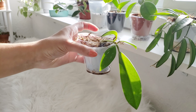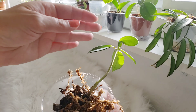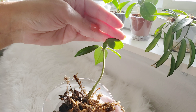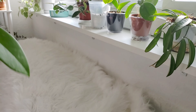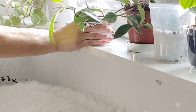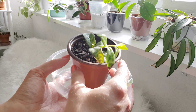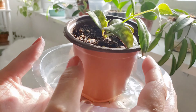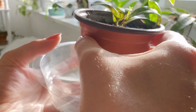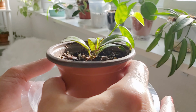And then this is a Hoya pubicalyx. I love this — it got a little funny mitten leaf on it, but it's grown two new leaves that have come out perfectly, so I'm not worried. Some more sun will make it happier. This is a Black Pagoda lipstick plant. It's really cool — it's got like leopard print on the back of its leaves, brown and green. It just looks super cool and it's pushing out new growth.